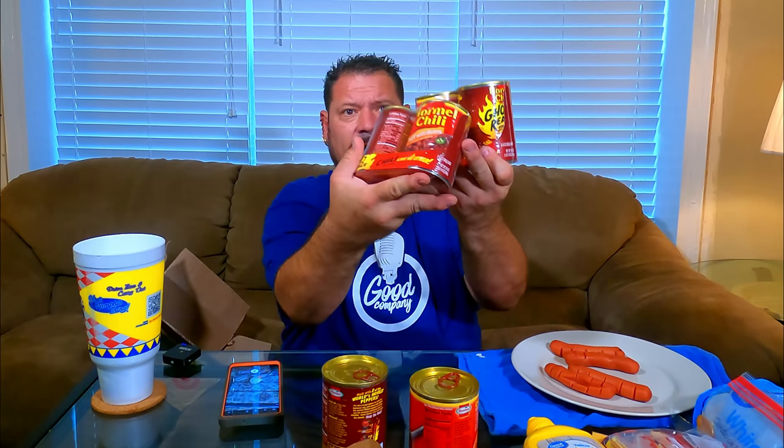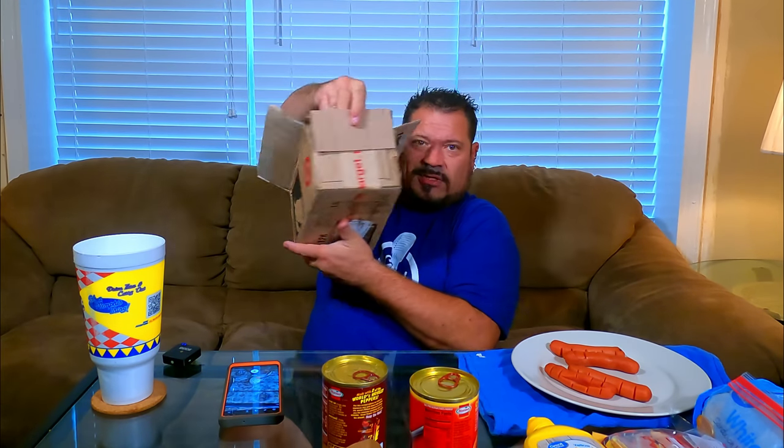They came in dented cans — pre-dented for your convenience. They like to play football on lunch break, so they throw the boxes around. But this is not a review on UPS, FedEx, or USPS.